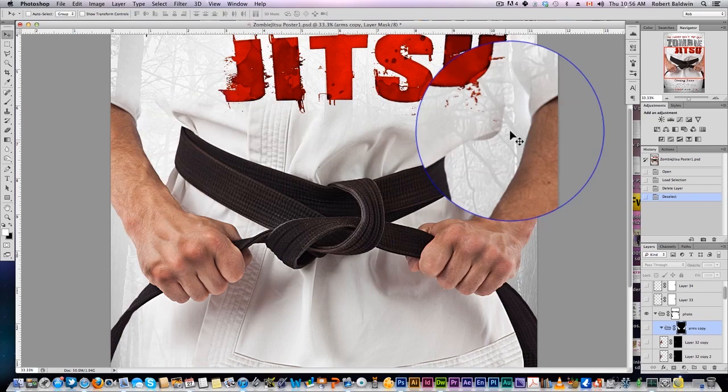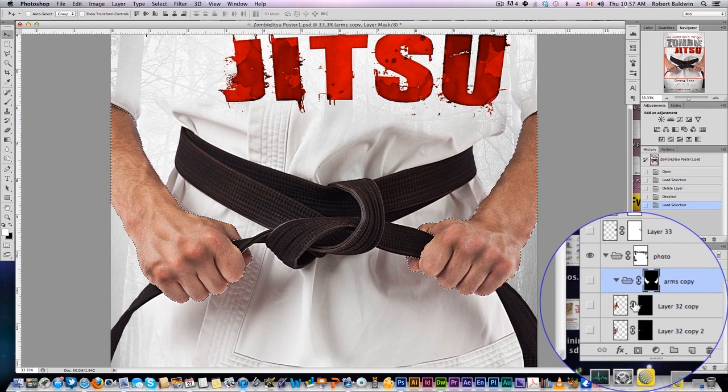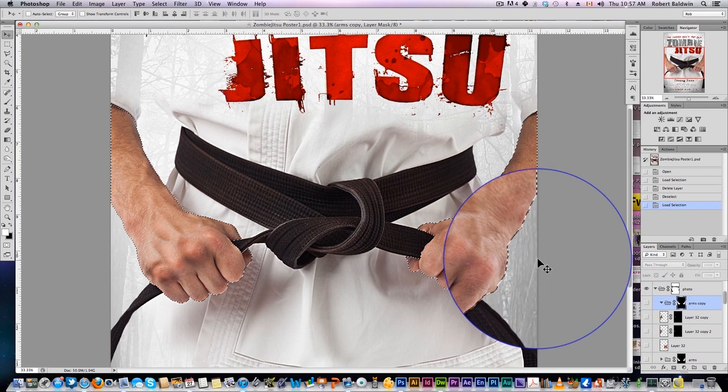So let's take a look at that. Here we have our stock image of our model wearing his black belt and holding it this way, but his hands look pretty alive. We want to zombify his hands. The first thing I did is select the arms, so that whatever changes I make only affect the arms — not the belt, not the gi, or anything around. I've made that selection and created a mask on a folder, so everything within that group will only apply to the arms.